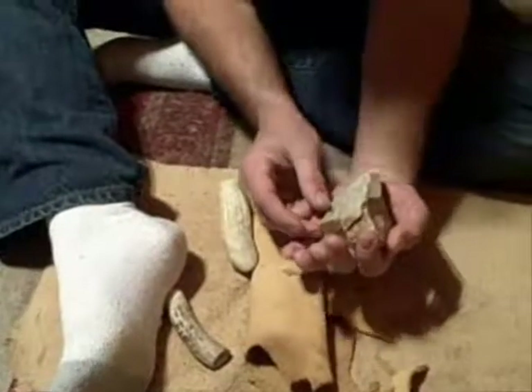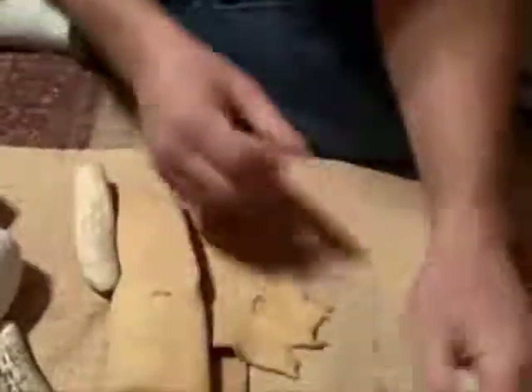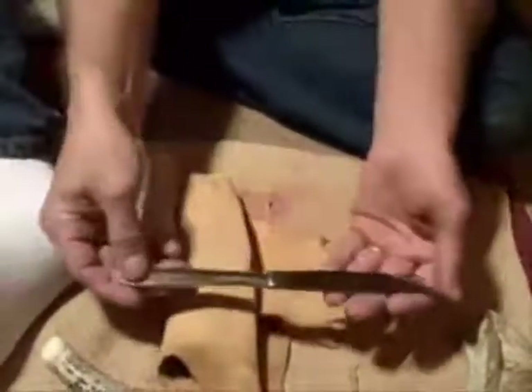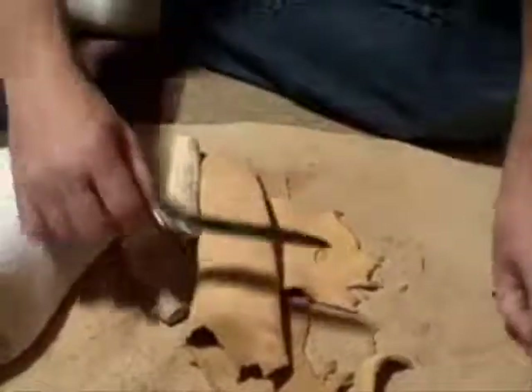That took it all the way across — get a good close-up of that. It took it all the way across, an overshot flake. The reason it did is the energy from this goes horizontal every time because this is the right height and this is the right shape. So you can control the flakes.